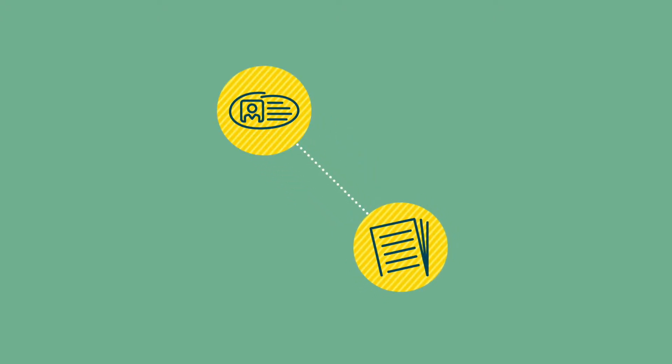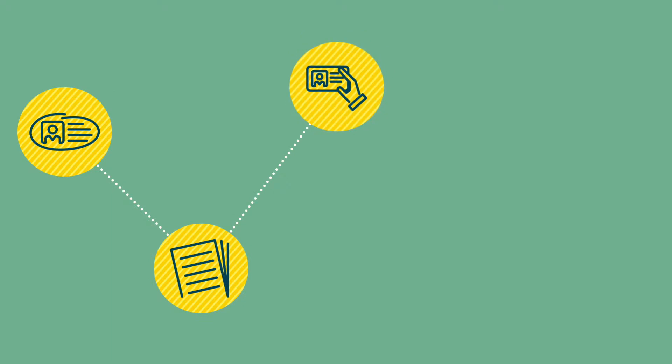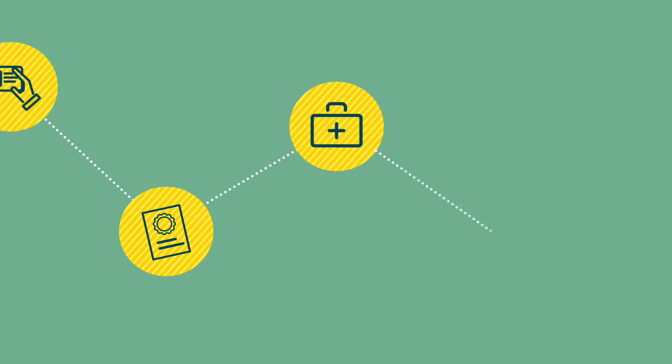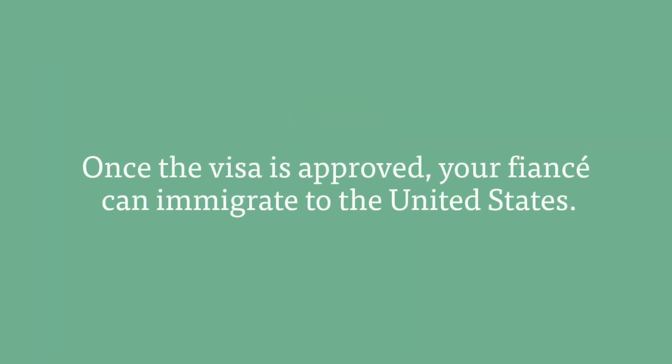To get the visa, you'll need to complete a Petition for Alien Fiancé form. You'll also need to prove your fiancé's identity, provide a valid passport, complete a medical exam, and offer evidence of your relationship.